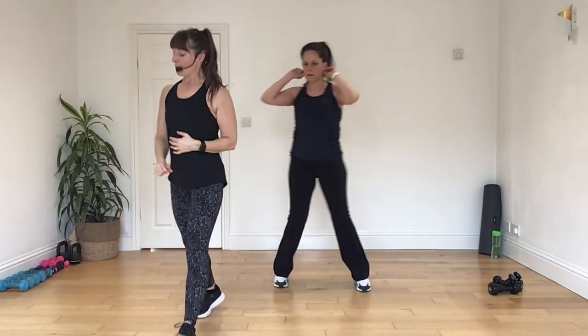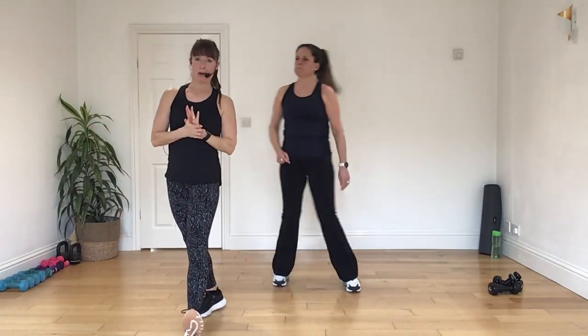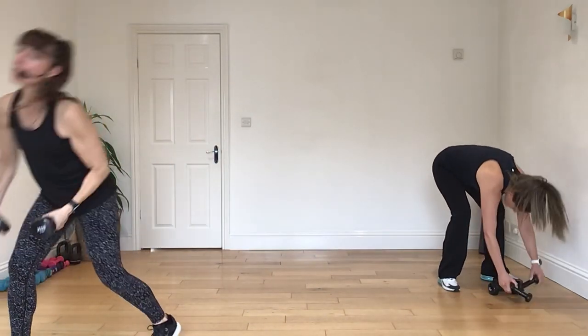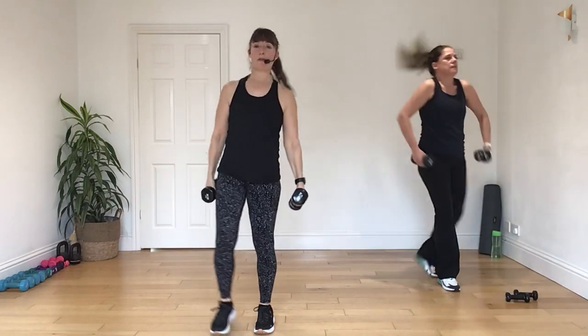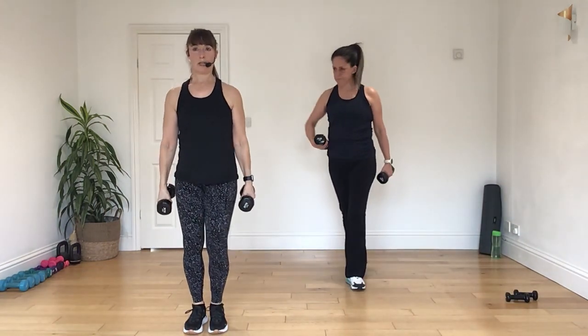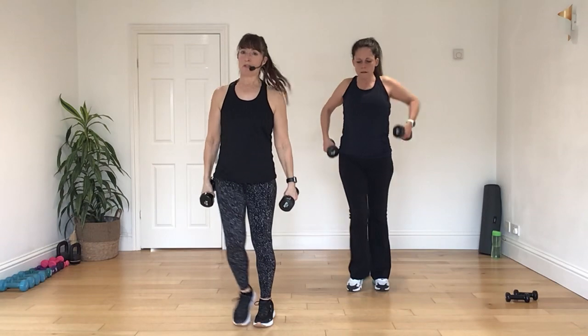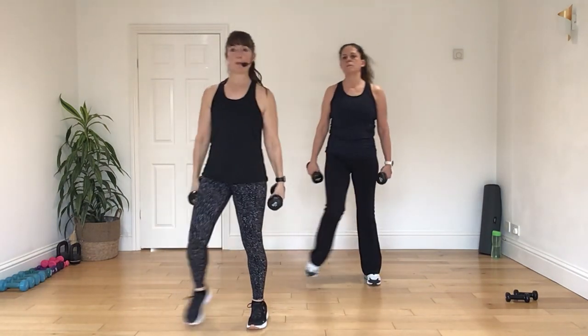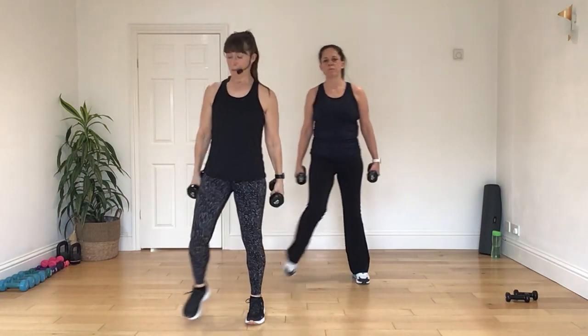Right, now as we come back, we are going to start with some heavier hand weights. So today, Tina and I are both on three kilos. If you want to take it easier, go down, do one, if you've got a two and a half, great, two, wonderful. Just make it yours.